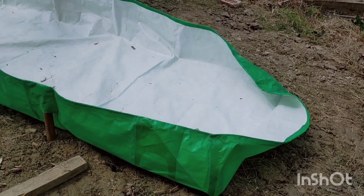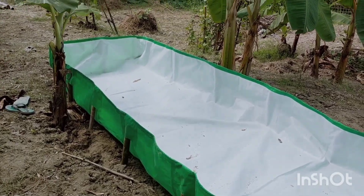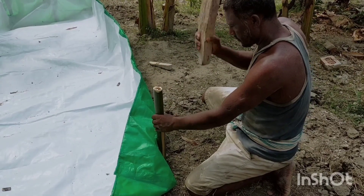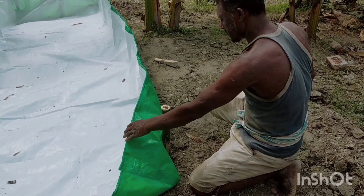Hello everyone. In this video I'll show you the preparation of our third vermicompost bed. I'll show you each and every step that you can follow to make your own vermicompost bed.